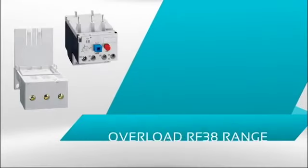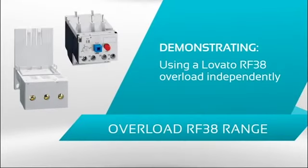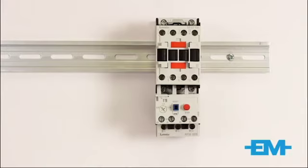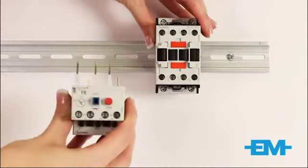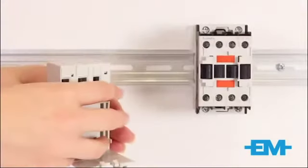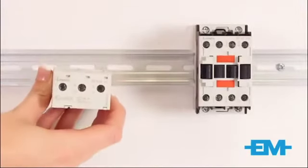We are going to demonstrate how you can use a Lovato RF38 overload independently. Normally, the overload fits onto the contactor in this way. But you can use the RFx38 bracket.